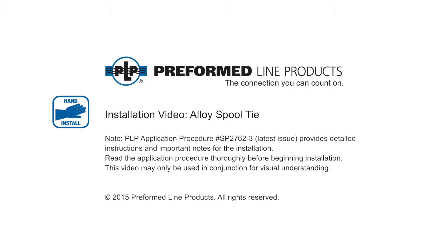Welcome to Preform Line Products. The following presentation illustrates the recommended hand application of the alloy spool tie.